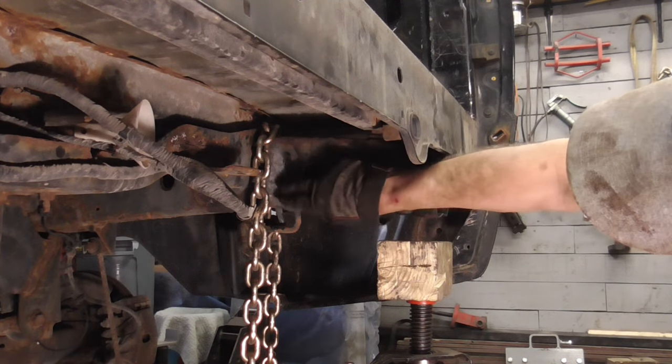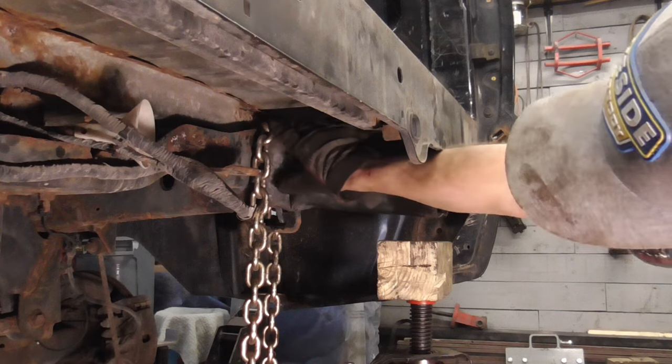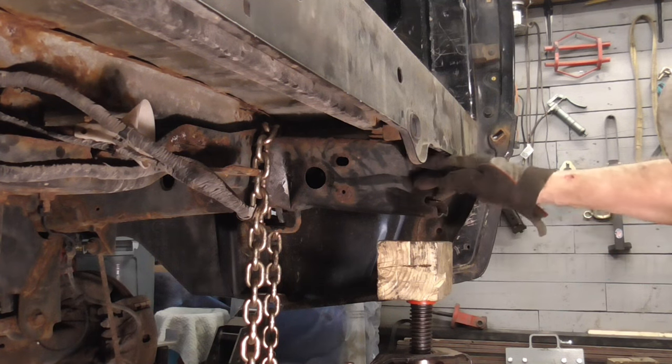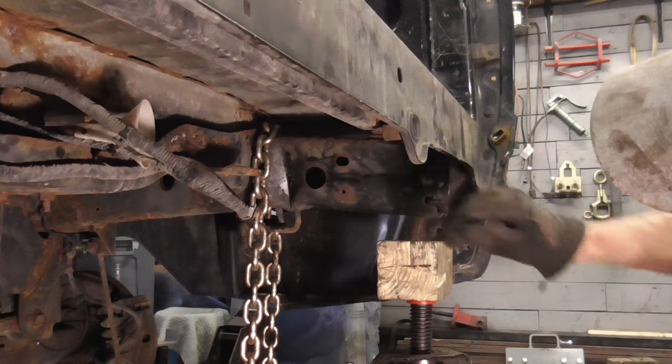The frame rail is bent down — you can see it slopes down a little bit. So we're going to chain it up top to this big rail down here and jack up the back. While we're jacking this up, this will be pulling down, and hopefully we'll be able to straighten that.